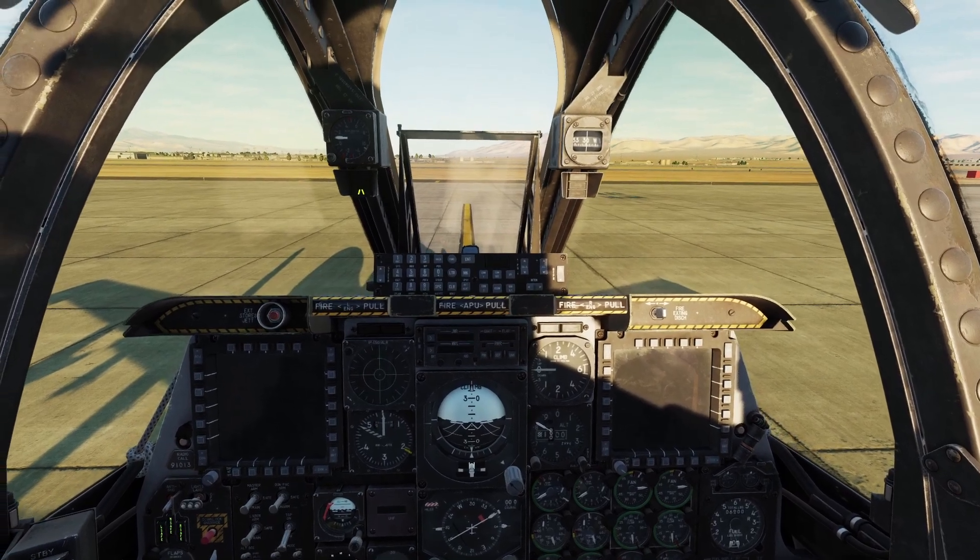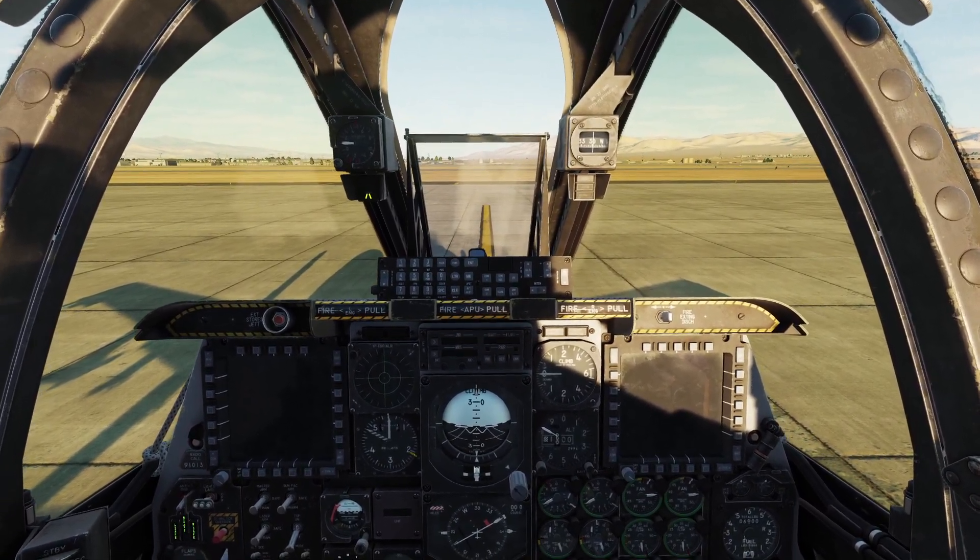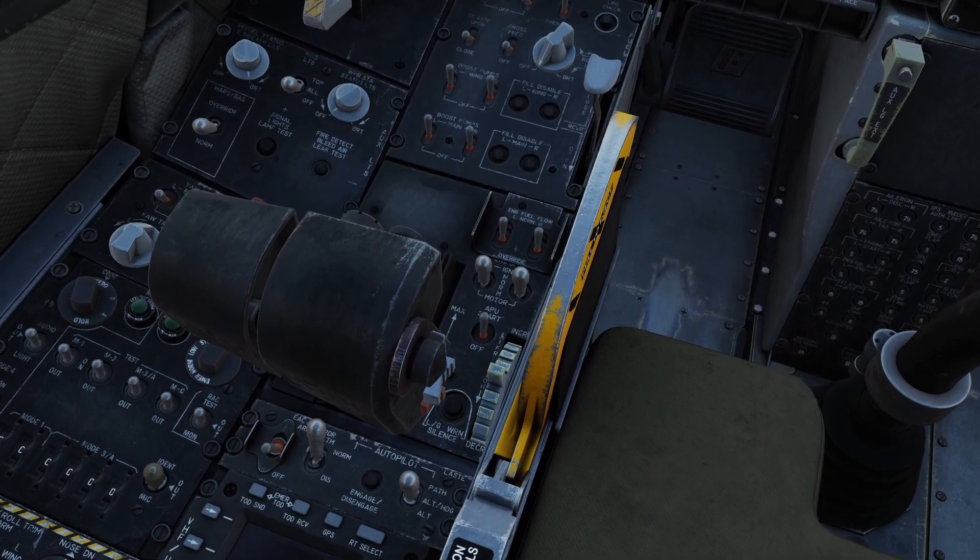Since both of our engines are started, we don't need the APU anymore, so we can turn it off. Just come over here and flip this switch off.